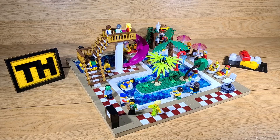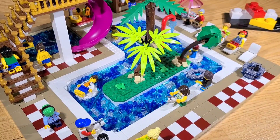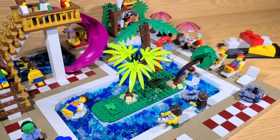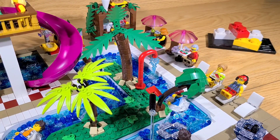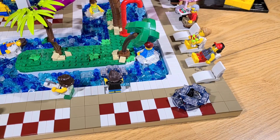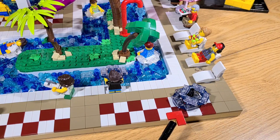The first part we're going to look at is the lazy river. I outlined the lazy river using white tiles to make it stand out. I used a lot of translucent blue pieces to make the water. In the middle of the lazy river, I included some grass and a few palm trees. I also included a tube that shoots out water, and I made several floats so people could get in the lazy river.